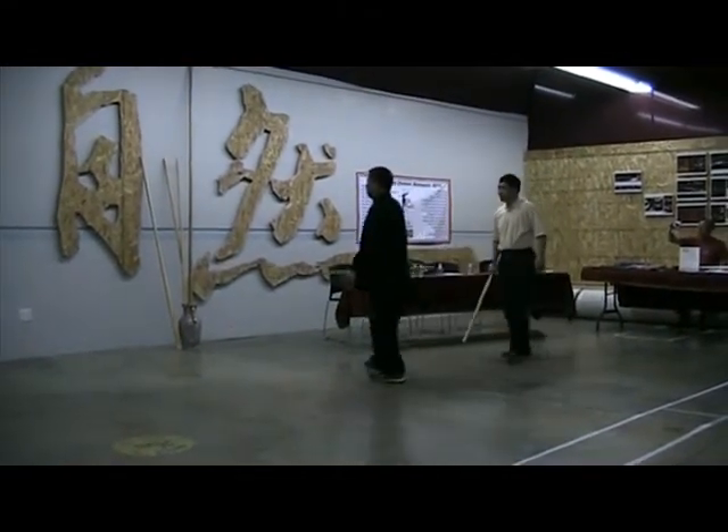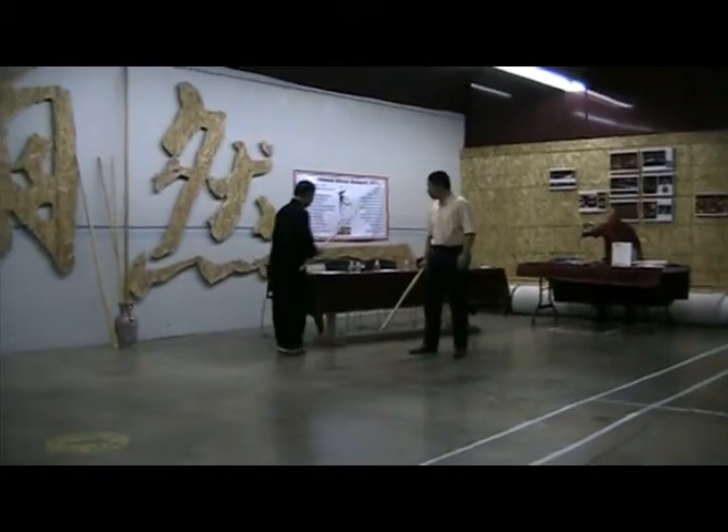These are the first few movements from the routine you guys just saw, and that's some of the applications available.